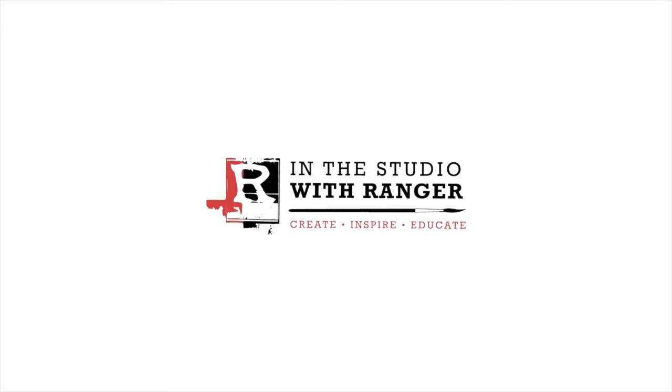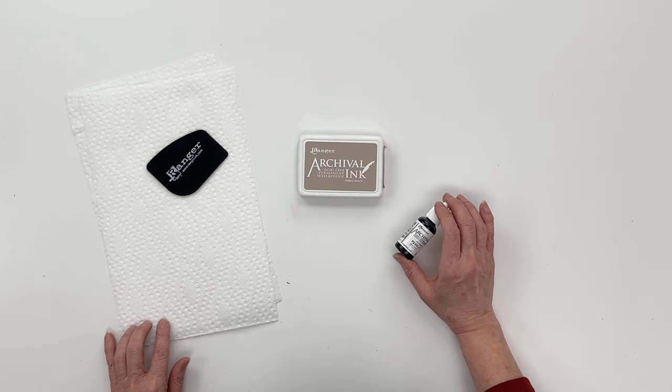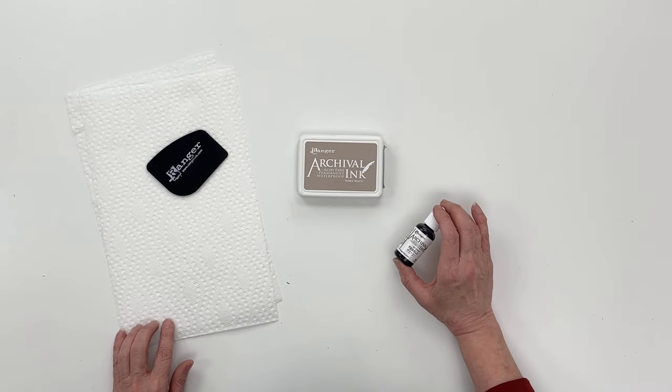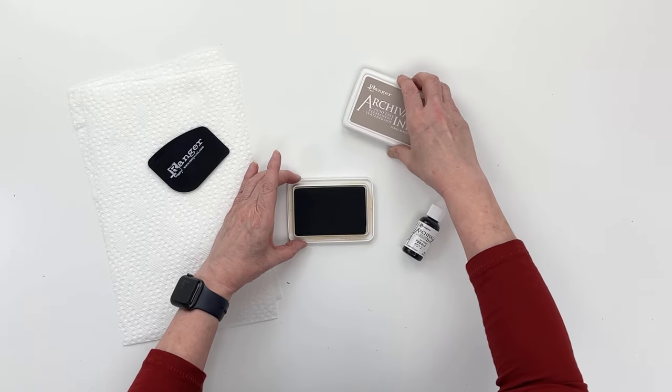Hey everyone, it's Patti Behan, and thank you for joining me in the studio. In this video I'm going to show you how to re-ink your archival ink pads. All of our ink pads have re-inkers that you can buy to refresh your ink pads, and there are some fun techniques you can do with re-inkers, but today we're just concentrating on how to re-ink the pad.